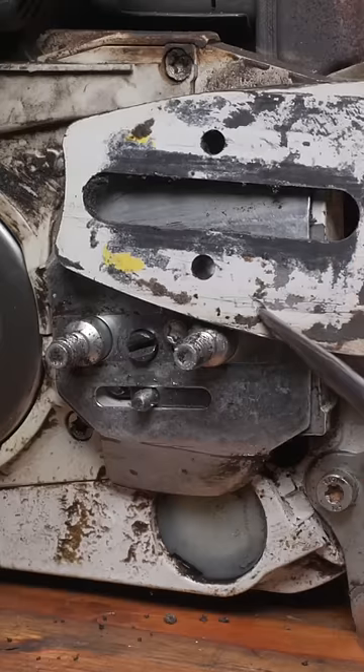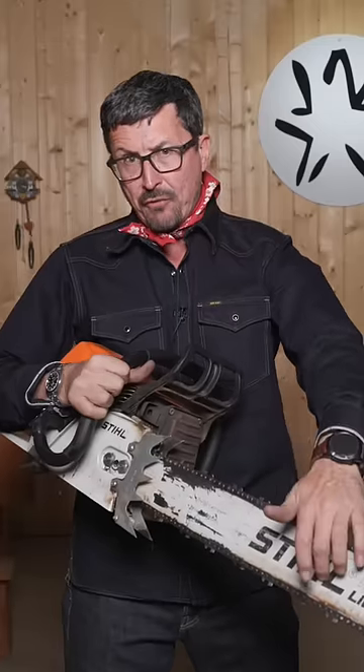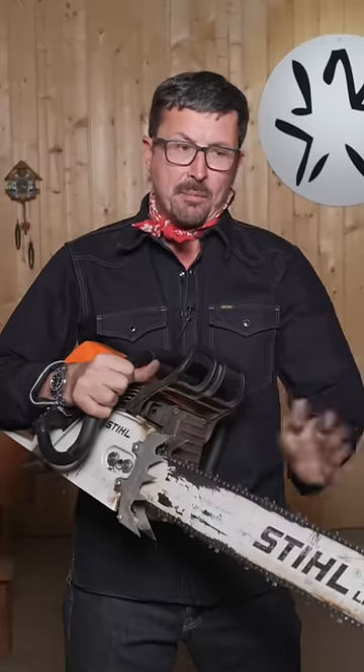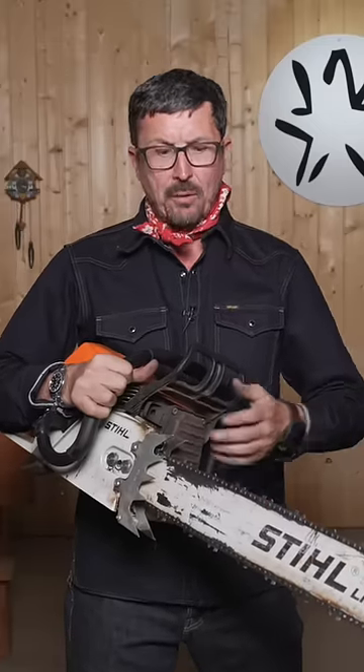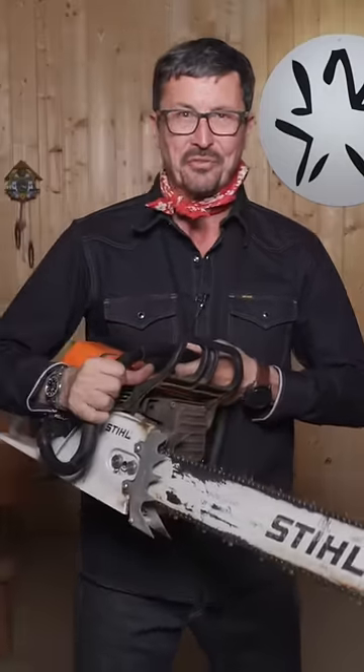It's important when you flip your bar to clean this out — it'll get clogged up and it won't oil properly. Chainsaw bars wear heavy on the front towards the tip. By flipping them, we double the lifespan of the bar. So when you see a guy that's got his chainsaw bar upside down, it doesn't necessarily mean he doesn't know what he's doing.